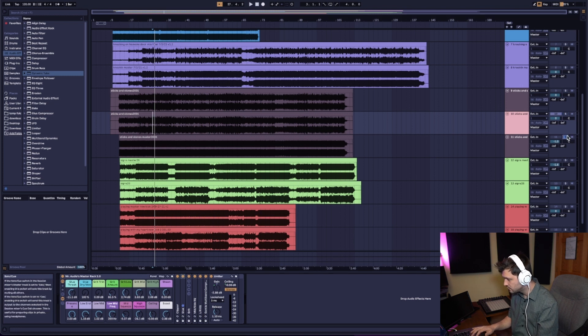All right, now we've got our master here. Let's see if we can match the harmonic content of the old master, where I mastered with Ozone and some other various plugins. We'll see if we can match the harmonic content.